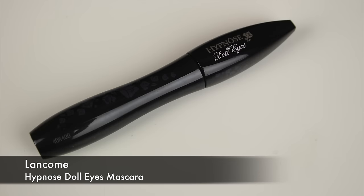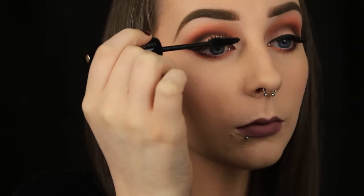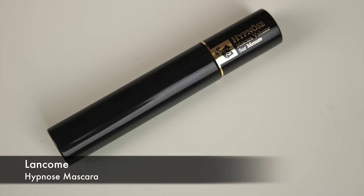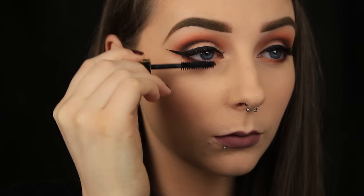I'm adding some mascara now. The one I apply to my top lashes doesn't really matter because I've got false ones on, but for the bottom lashes I like the Lancome Hypnose Mascara because it doesn't smudge underneath my eyes. Once your mascara is on, that's it — you're done.